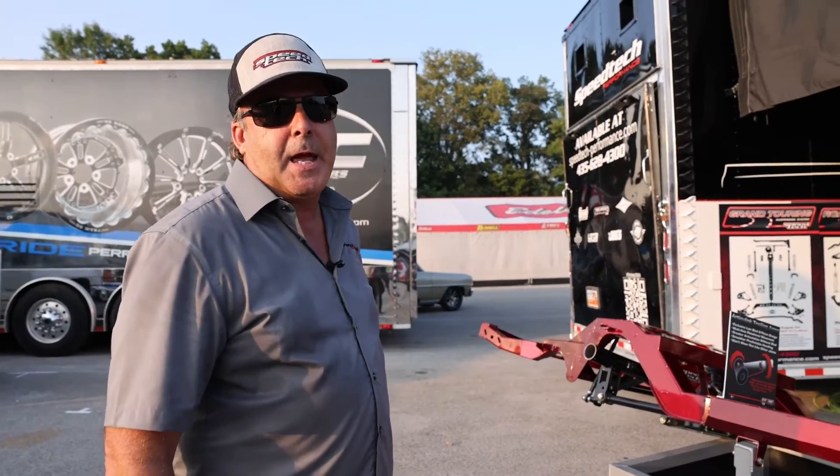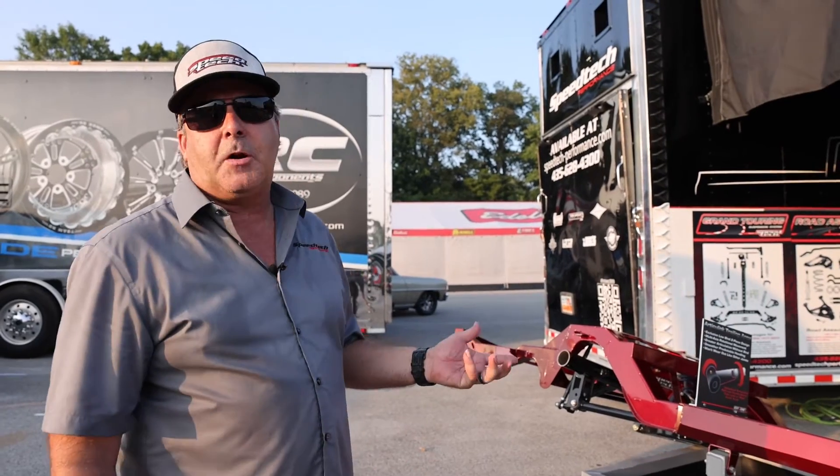Hi, it's Jake from Speed Tech Performance with our Tech Tuesday, and today we're going to talk about our torque arm setup.